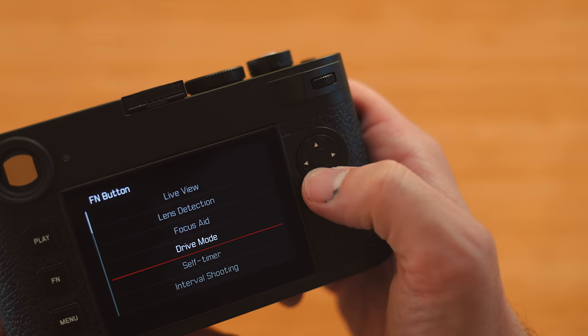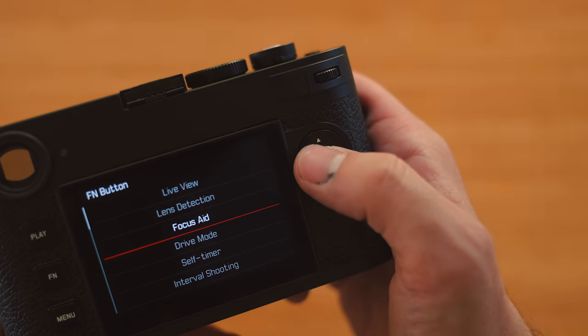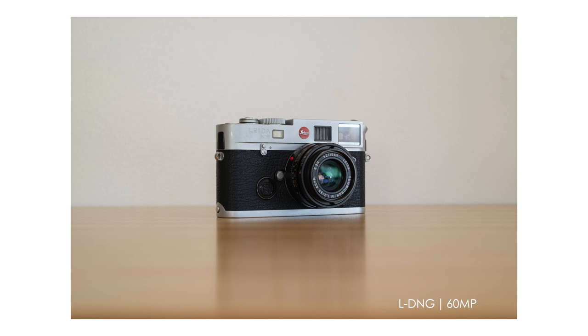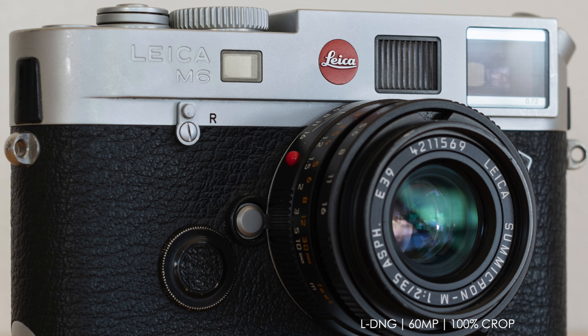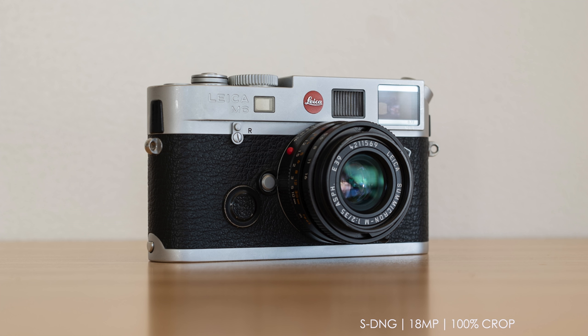To customize any function button you just long-press it and a function button menu pops up so you can choose whatever option you want. Now the biggest update by far to the M11 is the new backside-illuminated CMOS sensor with triple resolution technology. When shooting raw DNG files you have the option to shoot large DNG at 60 megapixels, medium DNG at 36 megapixels, or small DNG at 18 megapixels. This isn't compressing DNG files to save space — it's giving you the choice of resolution to suit your shooting needs. It's just so much more than I would expect in any camera, let alone in an M.